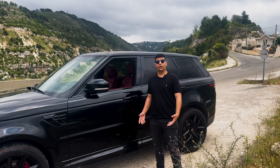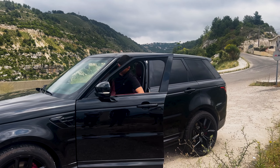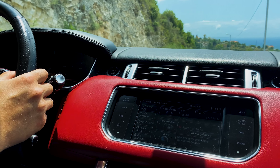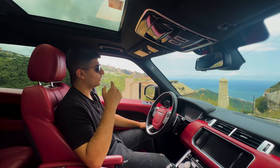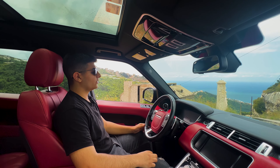Hey guys, welcome to our first video on this channel. We will be reviewing and test driving cars. Today we are going to talk about the 2014 Range Rover Sport V8 Supercharged — this has an SVR look. Thanks to GR Motors for letting us film this beautiful Range Rover. For more information, there is a link down in the description.